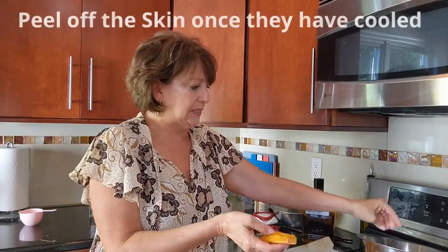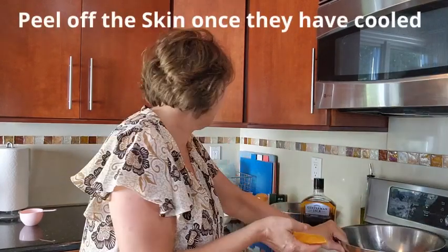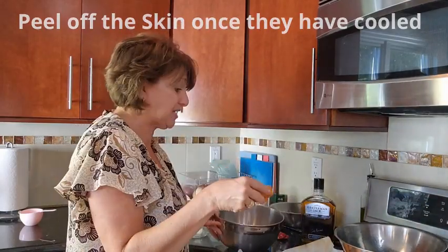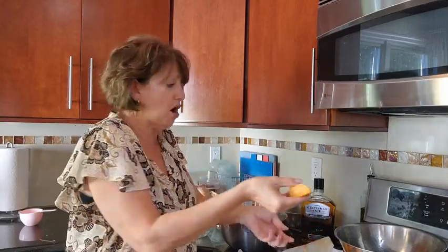Now we are going to take our sweet potatoes, and because they've cooled off, the skin just peels off super easy. I like to have a little dump bowl next to me, and we're going to place our sweet potatoes right into our mixing bowl. Super easy to do — just take them and peel it right off.